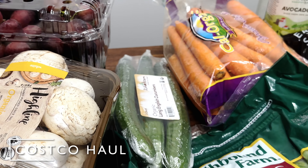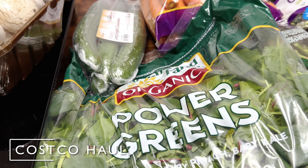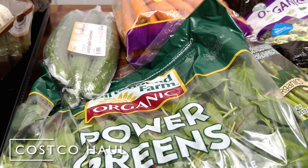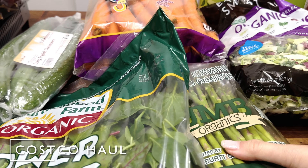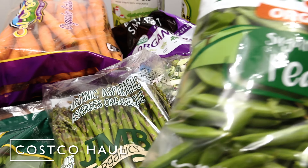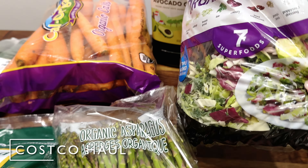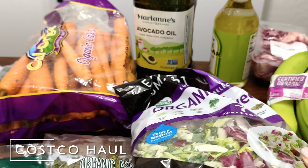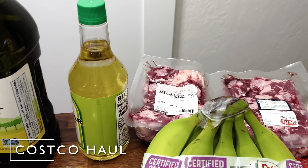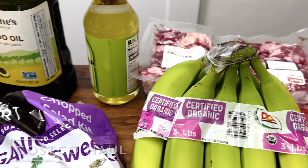Moving on to the vegetables, we have some carrots for the dogs, cucumber, powdered greens I use to cook for the dog food as well, some asparagus, some snap peas, and of course you can't have a Costco trip without the sweet kale salad kit. Also some avocado oil, some oxtail because I'm planning to make some pho, and bananas.